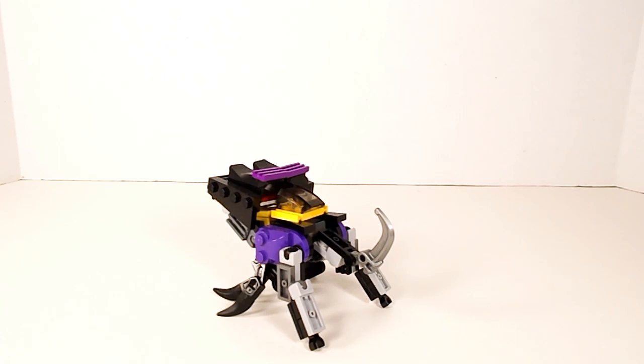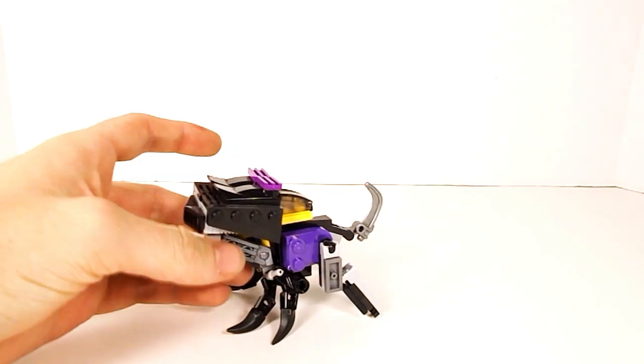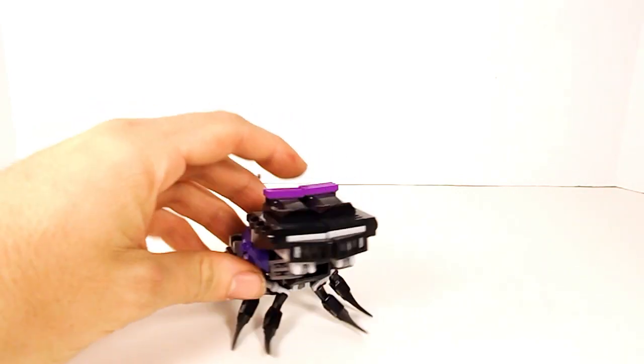Hey guys, LVI Builds back with another Lego review. Today I'm taking a look at my custom Lego Transformer, Bombshell. Here we have Bombshell in his insect mode — some kind of beetle. He looks pretty nice, a little bigger and chunkier looking than the original toy, but I kind of like it — it has a little more personality to it.